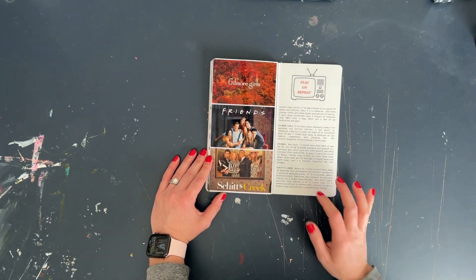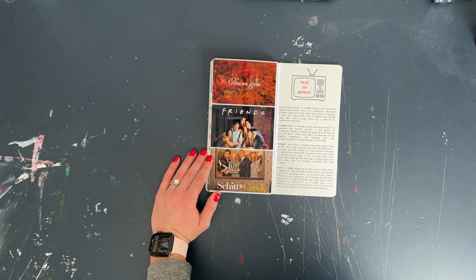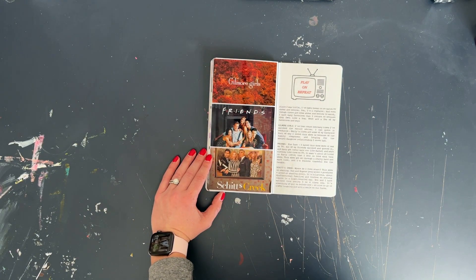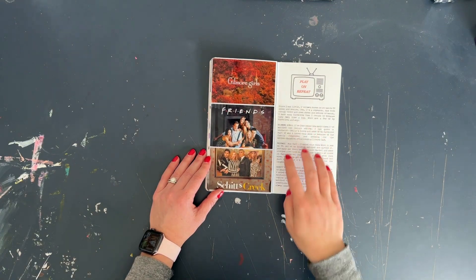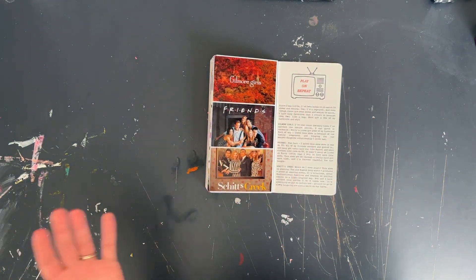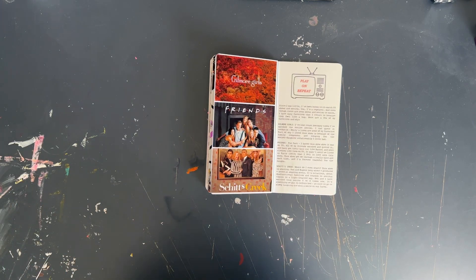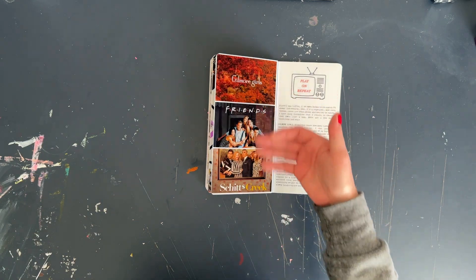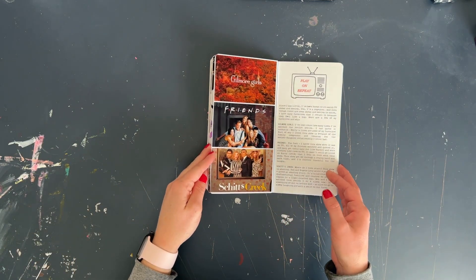Then for the next one I did 'Play on Repeat.' There are several TV shows I will watch again and again, and there are more than just these three, but these three stand out for very specific reasons — why I love these shows and why I return to them. I talked about being a repeater, being known to re-watch TV shows and movies, and then journaled the specific stories associated with each of these three favorites.